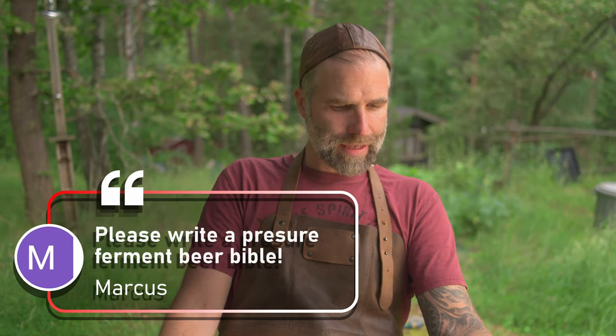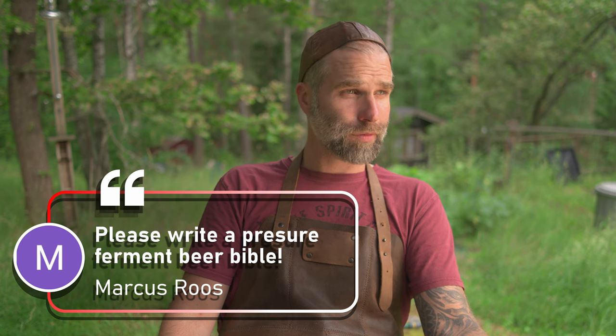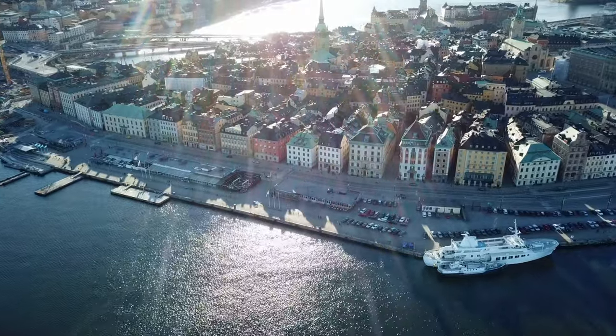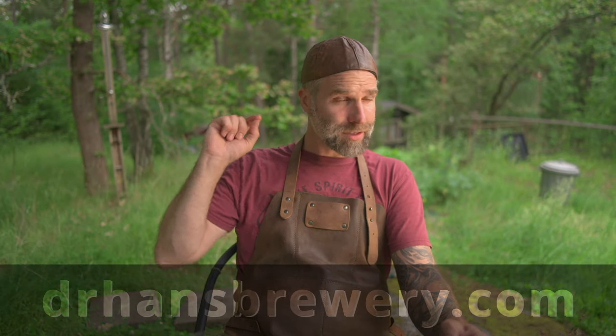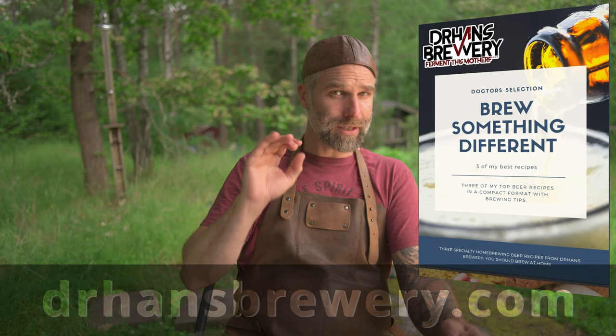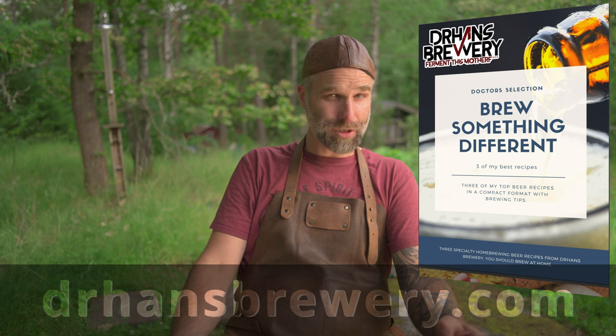Next comment from Marcus Rose: 'Please write the pressure ferment beer bible.' The problem is that my English isn't that great, especially not in written form. I think when people hear me they accept bad English because of my accent and being from Sweden, but when they just read something in bad English that's not acceptable. I tried doing some blog posts and got a lot of hate for those. So no, I don't think that's a good idea — it would have to be a video bible instead. I have done three Q&A videos and we talk a lot about pressurized fermentation in those. By the way, if you go to my webpage and sign up for my mailing list, you will get my free ebook with three awesome specialty beer recipes.